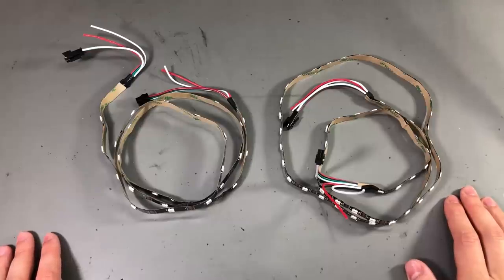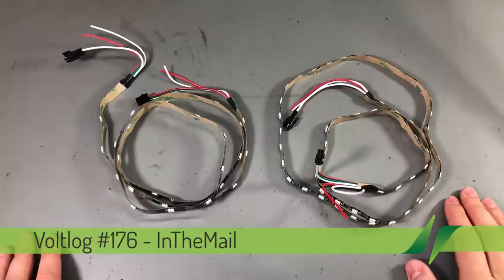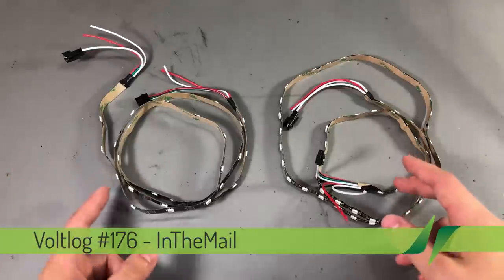Hello everyone and welcome to a new 'In the Mail,' the series that will touch both your passion for electronics and your bank account at the same time. So let's get started.